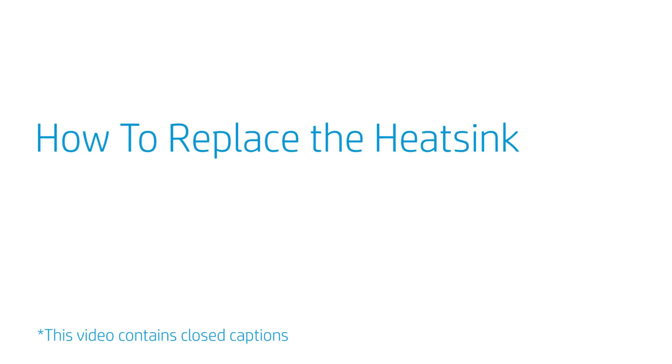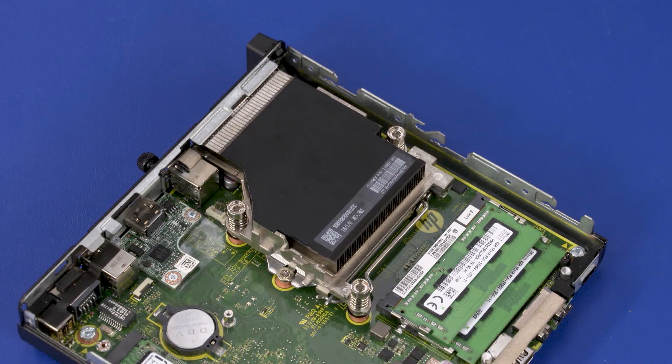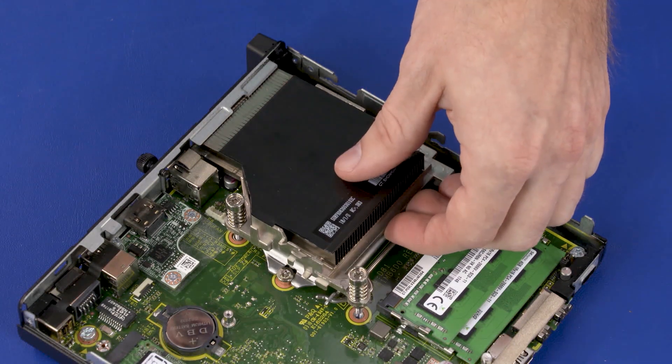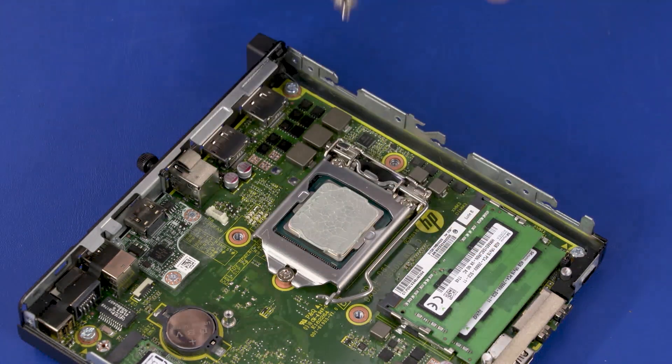How to Replace the Heat Sink. Before you begin, remove the access panel, 2.5-inch storage drive, storage drive cage, and fan. Removal Note: The heat sink has numbers adjacent to the following three screws. Loosen the three captive T15 Torx-head screws that secure the heat sink over the processor in numerical order. Note: Due to the adhesive quality of the thermal grease and thermal pads located between the heat sink and processor components, it may be necessary to move the heat sink from side to side to detach it from the motherboard. Lift the heat sink off of the processor and slide it out from under the chassis edge.